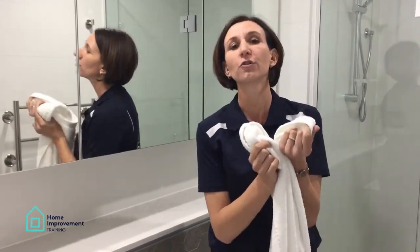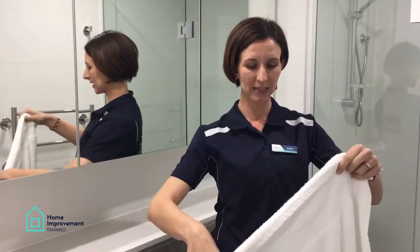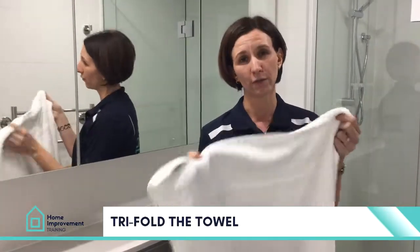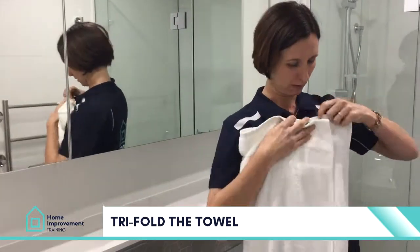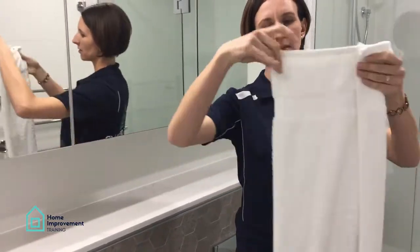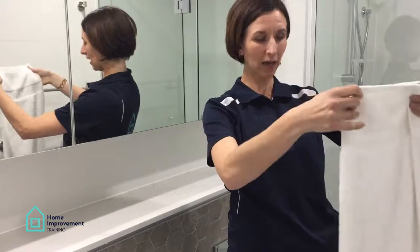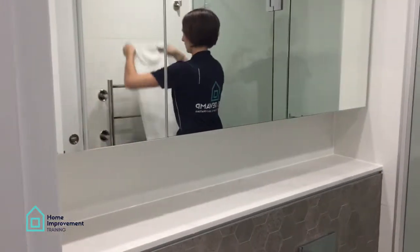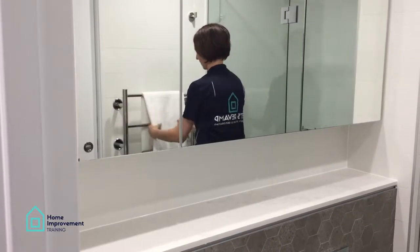Now I'm going to show you how to fold your towels. As a styling tip, never have the seams exposed — always have them nicely tucked in. This is called the tri-fold. What you do is take your towel, fold it three quarters of the way, and just flip the side over. That way you can see there are no seams once you drape it over the towel rack. So you just drape it nicely over the towel rack.